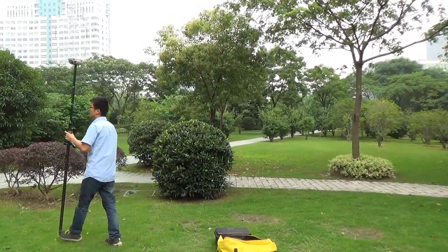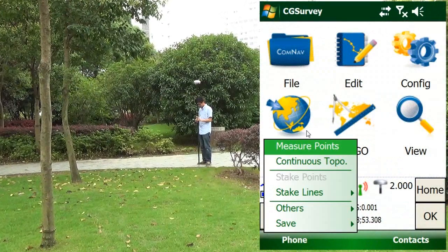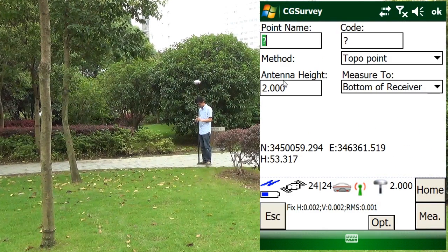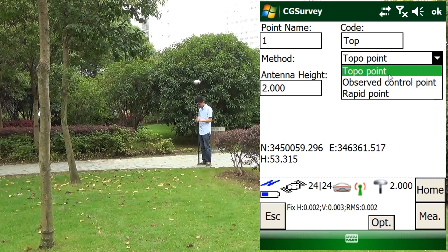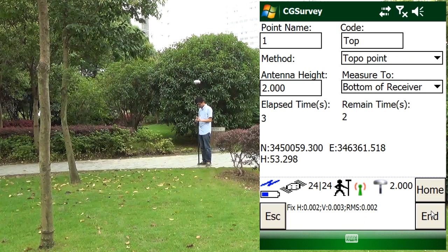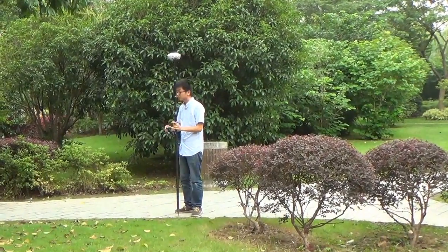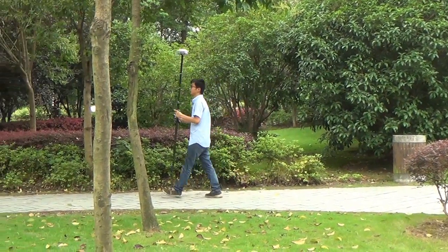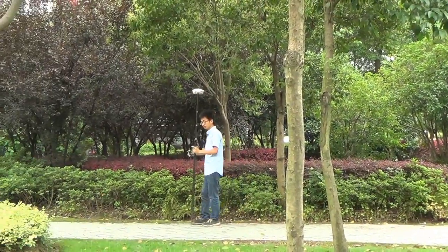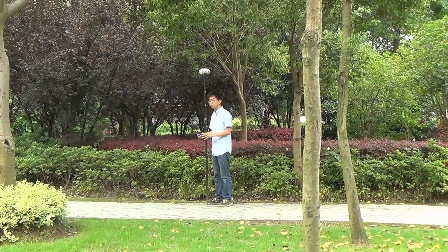Now we move to survey some points. Enter the point name and code.